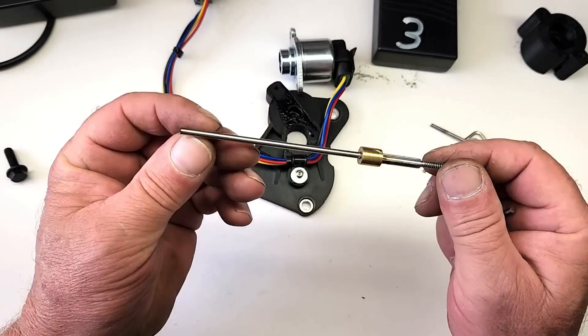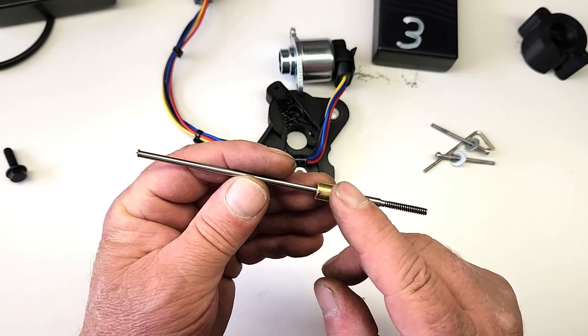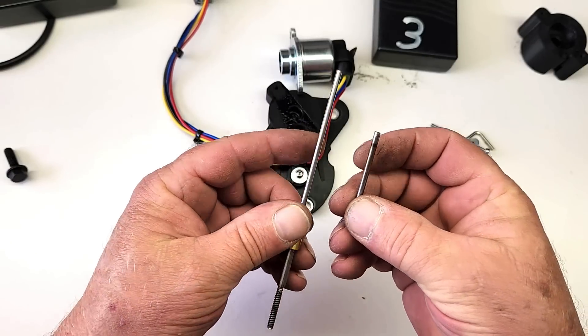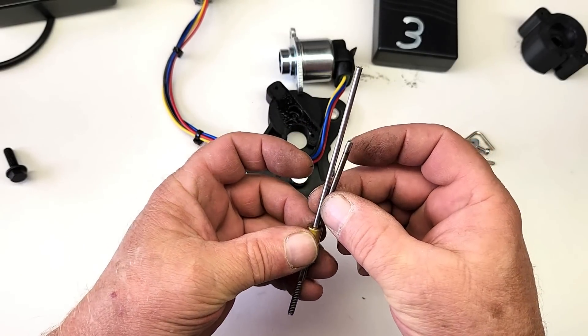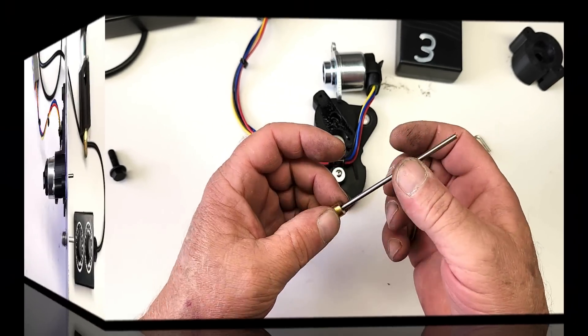Fast forward a few minutes and off camera I disassembled the gizmo and replaced the rod with one that's quite a bit longer — actually it's way too long. But no worries, I'll cut it to the proper length once it's reinstalled and I can determine the exact length it needs to be.